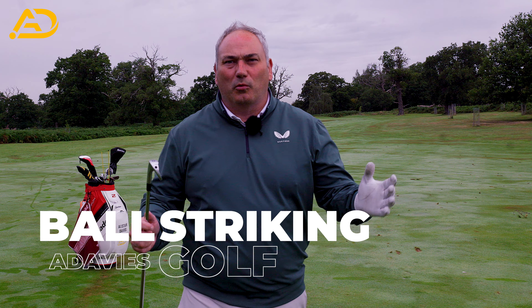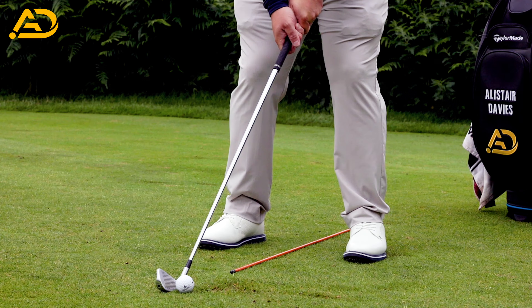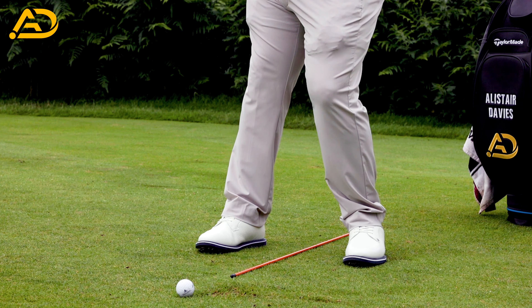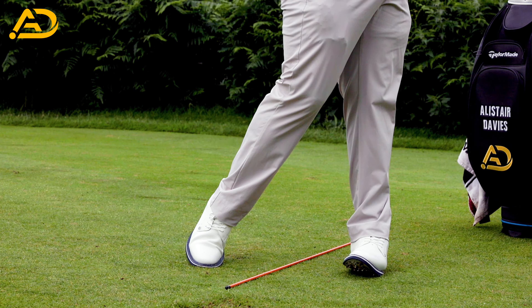We all want to strike the ball crisp and consistent. Today I'm going to share a couple of key things to ensure that happens through the bag with all clubs. I want to talk about a situation with one of my students called Craig and how he was moving — his pivot and arms — that caused him real issues with contact and also direction.